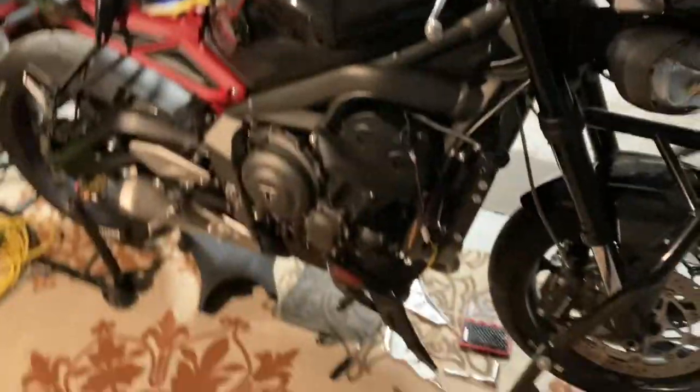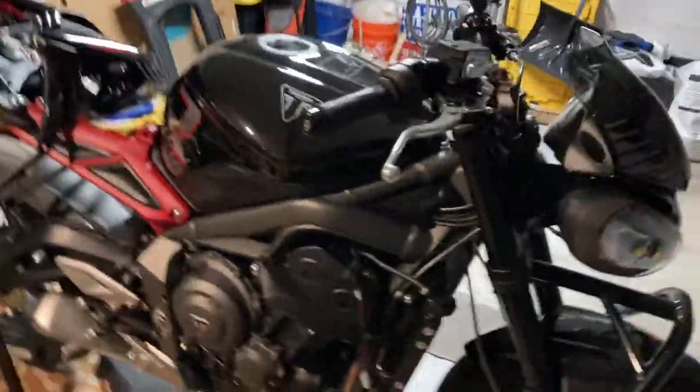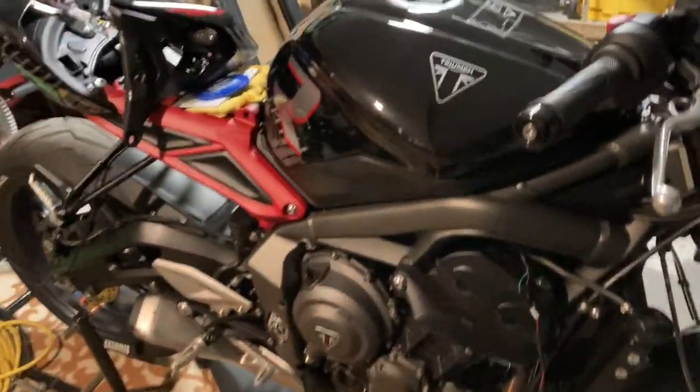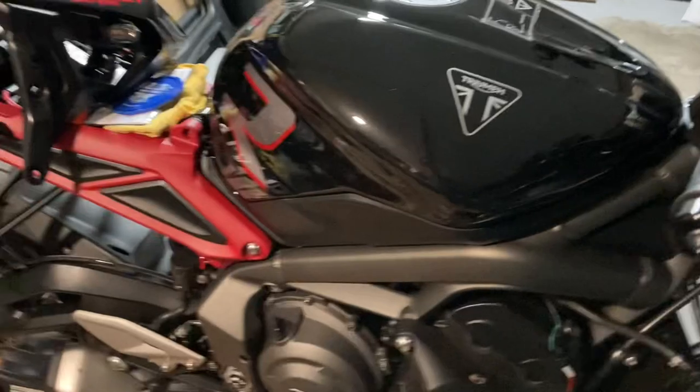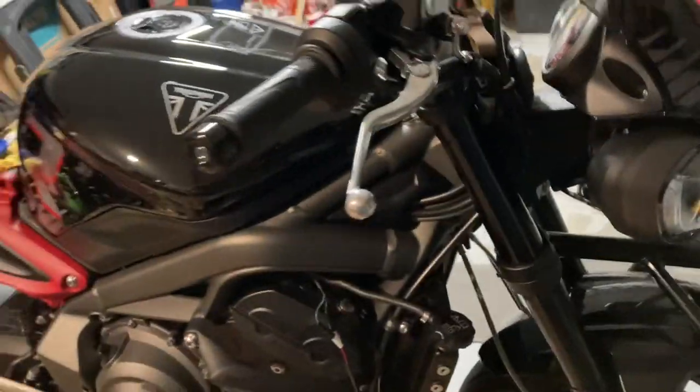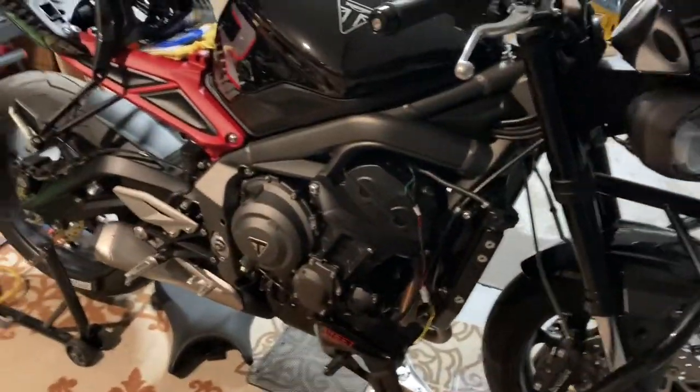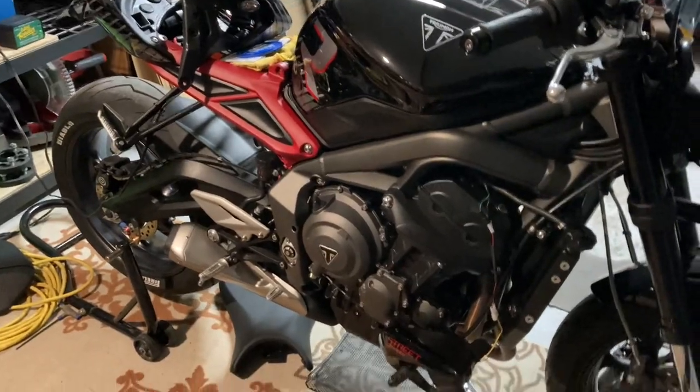Good evening YouTube, long time no talk. This is the new girl in the stable — a 2022 Triumph Street Triple R model. I've been doing some upgrades on it during the winter months for the upcoming summer riding season.